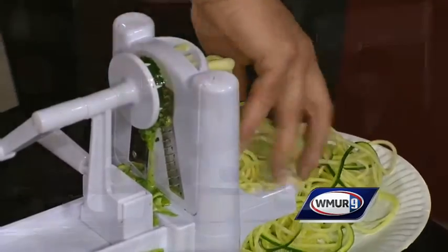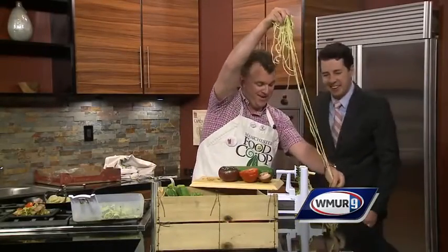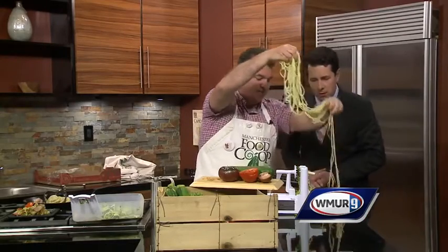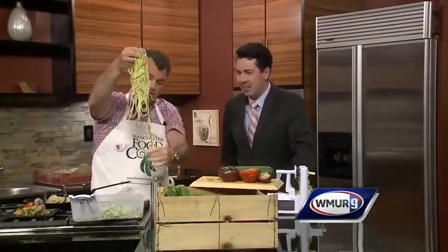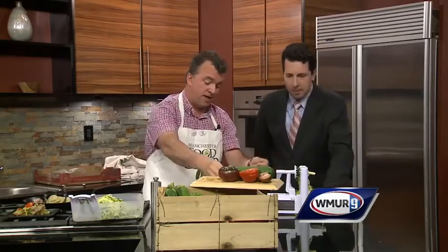This is food you can play with — we want you to play with it. What kid doesn't want to play with this? Where do you get one of these zoodle makers? Any of the kitchen retailers. Wow, this is as long as my hair! So this is the zucchini — you can use anything you want. I sliced the candy stripe beets on the slicing blade and the fennel as well.